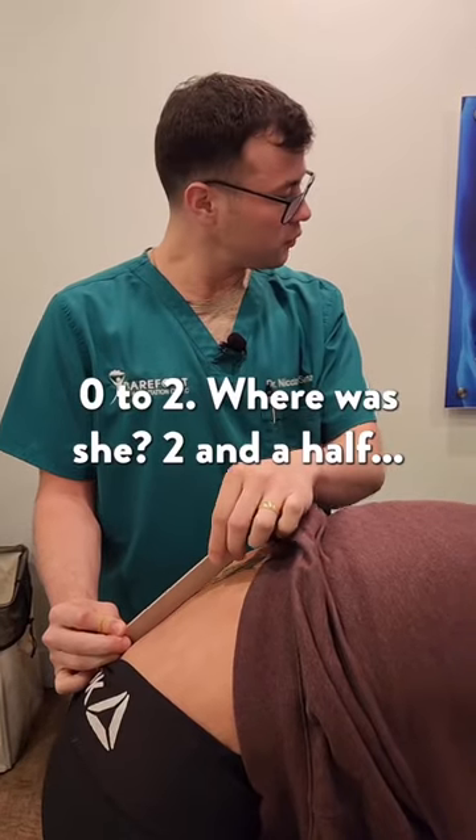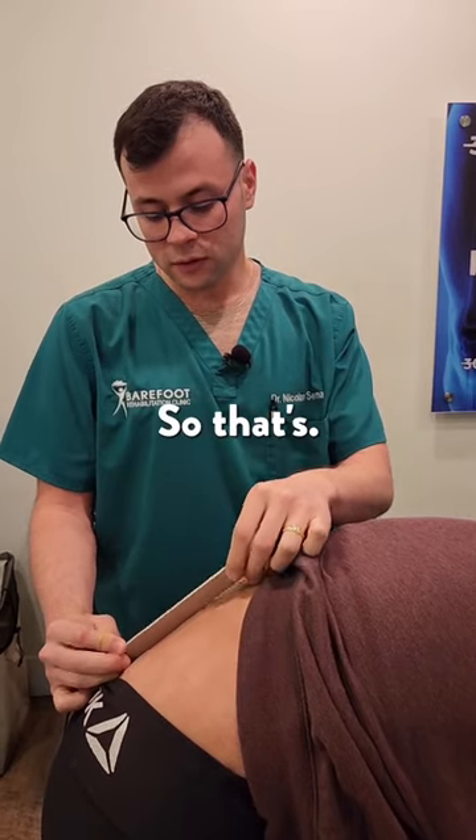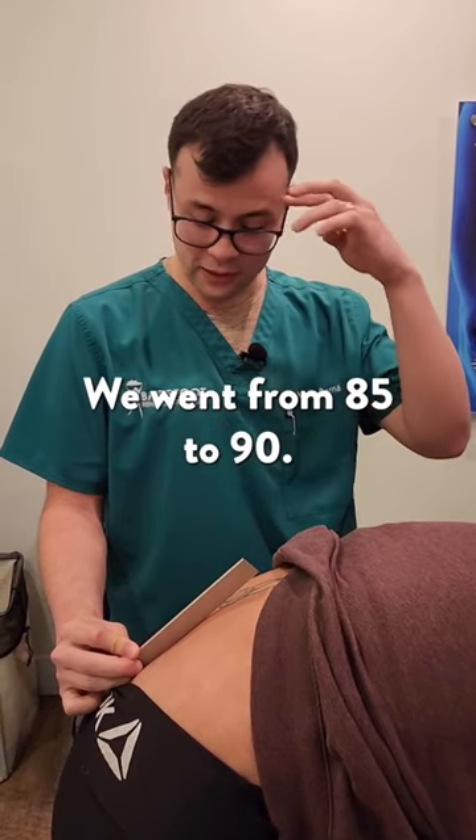Zero to two. When was she two and a half? So half an inch better — we went from 85 to like 90.